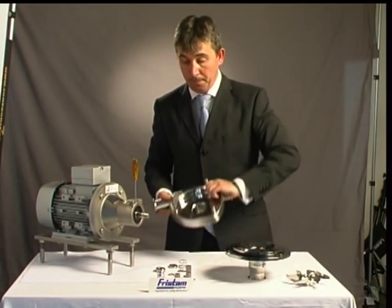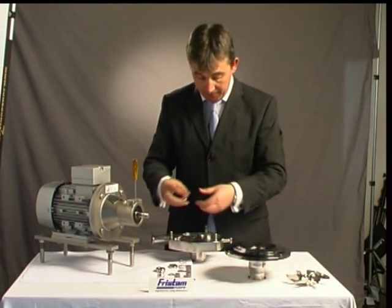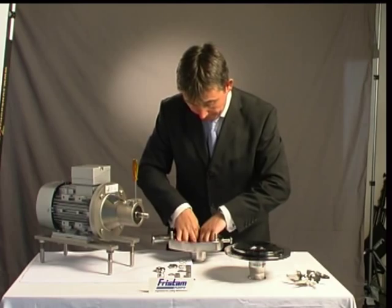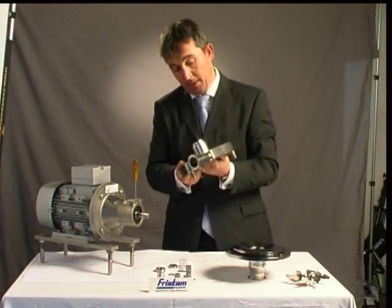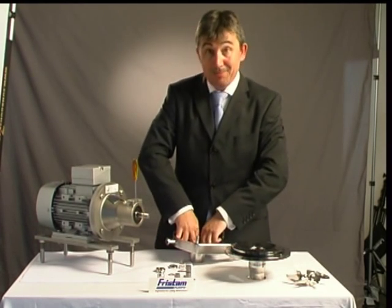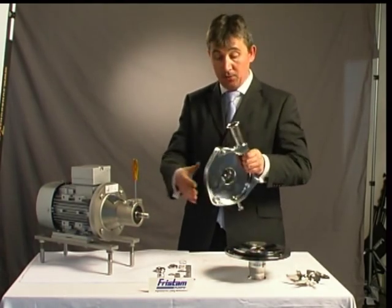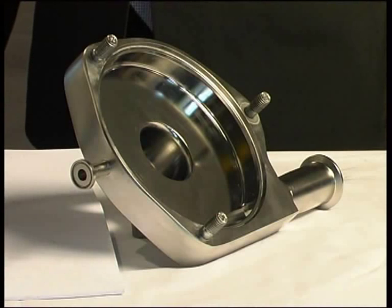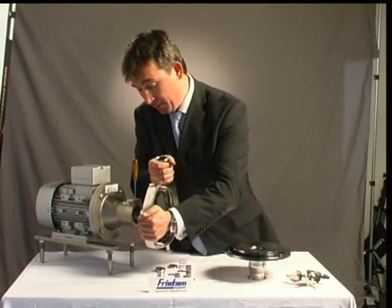So, to reassemble, first we're going to put in the static face. Get that in, just line it up — in you go. Very simple, push it in. Next, everything in reverse order in essence, so we'll pop this casing on here now. Good weight on it — very solid construction and very simple to do.